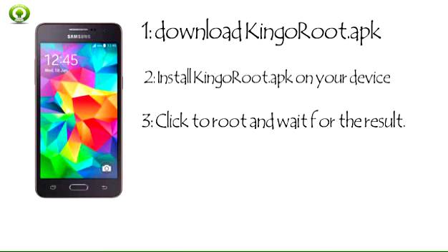Step 3: Click to root and wait for the result. KingRoot is very user friendly and easy to use. Click 'One Click Root' to start the rooting process. Please make sure the internet connection is stable.